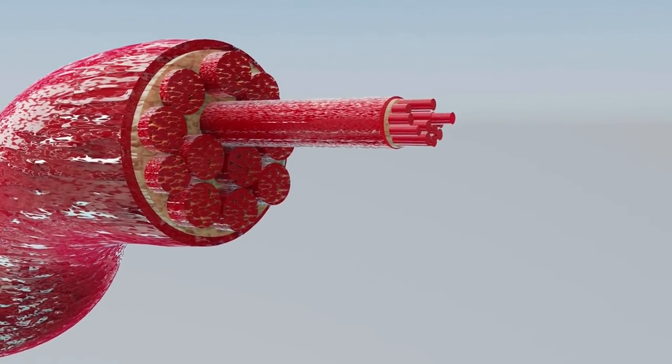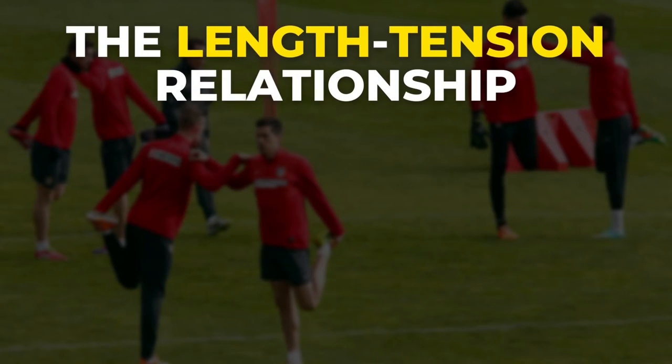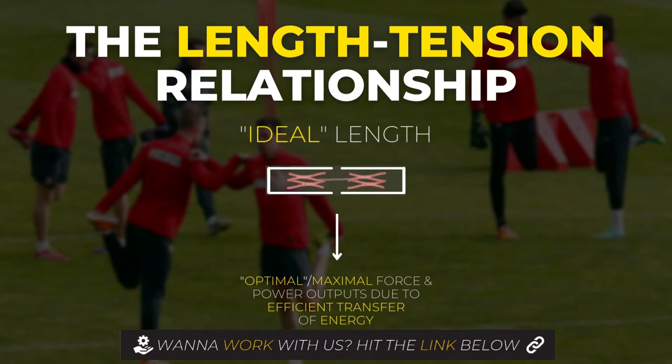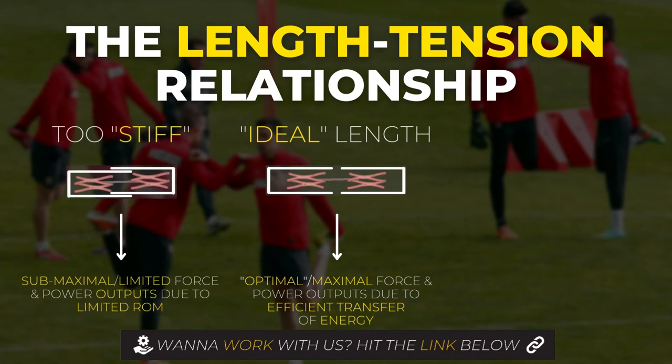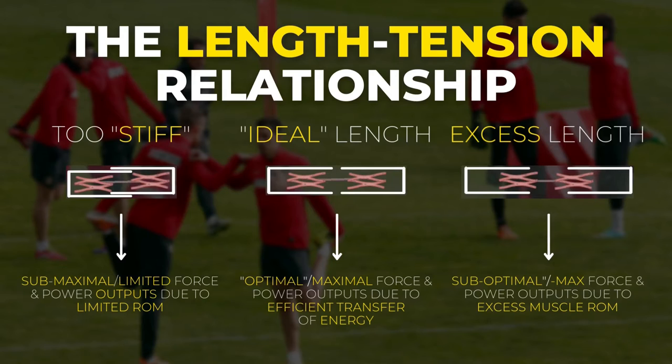The efficiency of that cross-linking — a key factor for force and power production — can be directly affected by the length at which your muscles are stretched. Current research suggests that cross-linking between actin and myosin is executed more efficiently when the muscle is close to its normal range of motion. No end of the spectrum is optimal: neither hyperflexibility nor being inflexible. An overstretched muscle results in a less efficient length-tension relationship, which has been shown to reduce maximal force outputs.